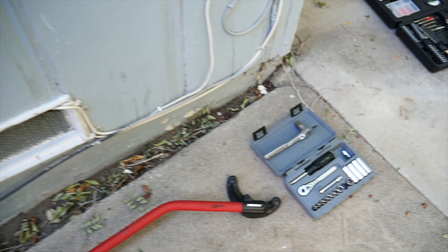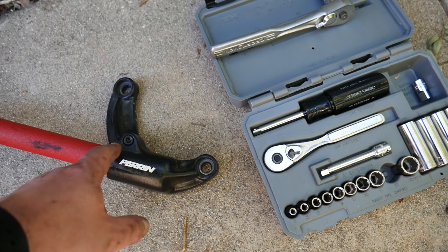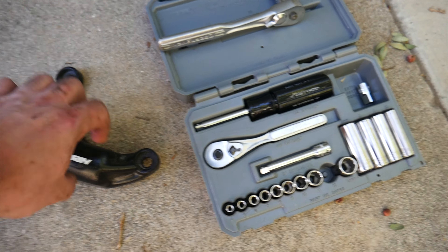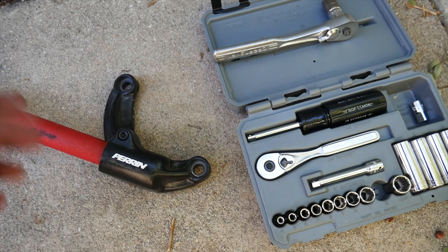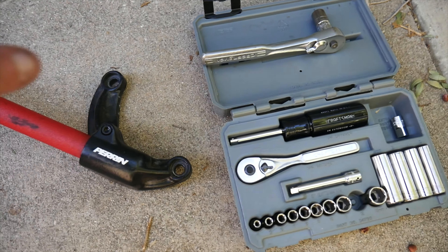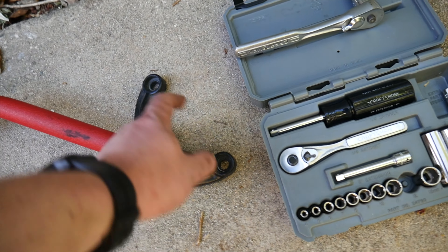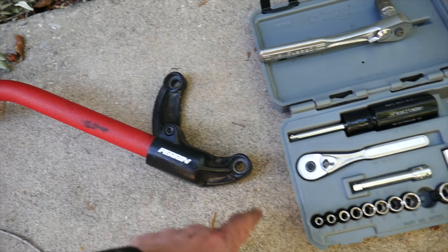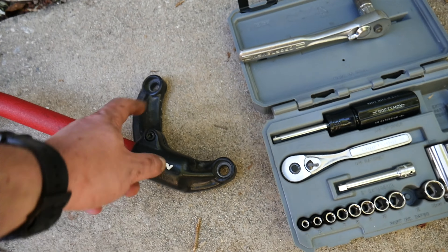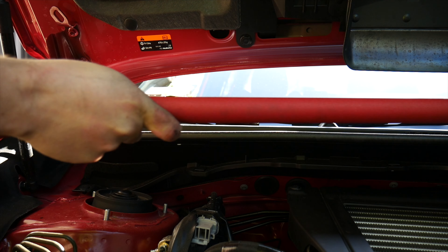What you're going to want to do — even if you get this brand new — is use this little allen wrench here to keep things loose while you put it on the car. That way it goes on easy and you're not wrestling with it. Once you have everything tied down, you can tighten these last. These have a torque setting — I believe 12 foot-pounds — so be careful because they could snap if you go any more than that.